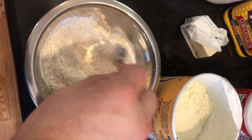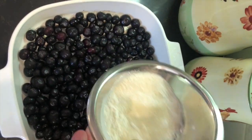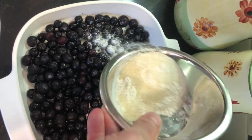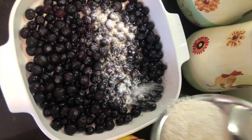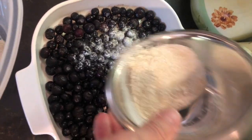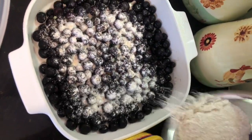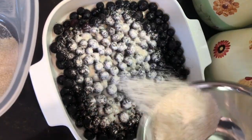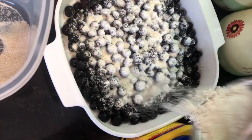By using the flour and the cornstarch, any juice that comes out of the blueberries or blackberries — whatever you're using — is going to make the juice stay thick and not go runny. A lot of times a lot of water will come out of these berries; if you don't have a little bit of a thickener in it, you can end up with a runny mess. It's hard to know, especially if you're buying frozen blackberries or blueberries — these are actually frozen blueberries.